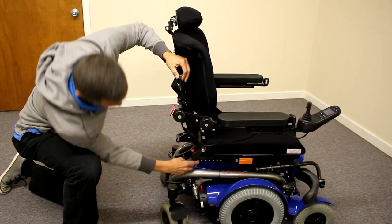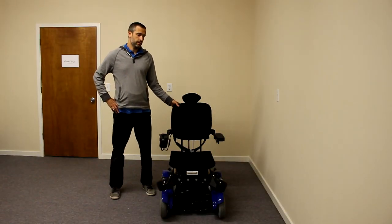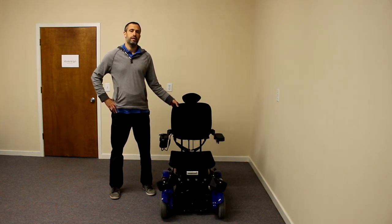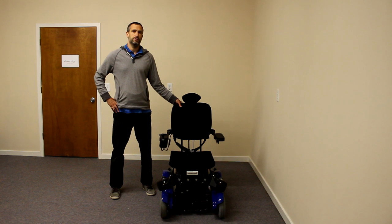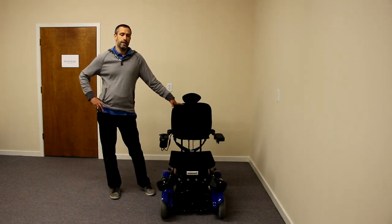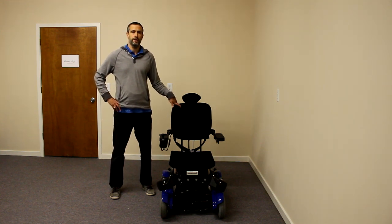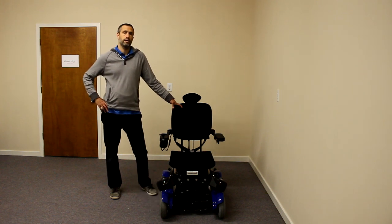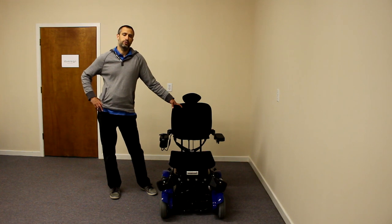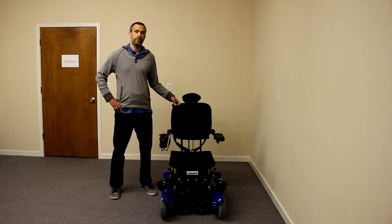You can adjust the seat depth using the centimeter measurements on the chair. To wrap up: the Levo C3 is a great mid-wheel drive power standing wheelchair. If you can get by without power reclining, power elevating, and leg rest, this is a good chair to consider. It stands very well, is very functional, drives very well while standing and seated. It's a pretty heavy-duty chair — you can climb ramps and get over rough terrain easily due to the dual drive on all powered wheels.